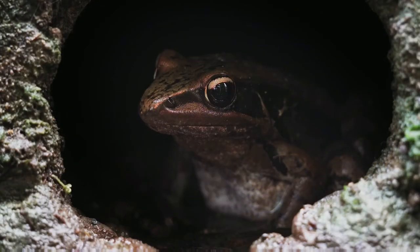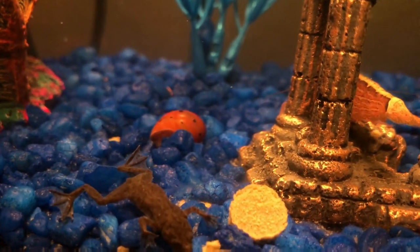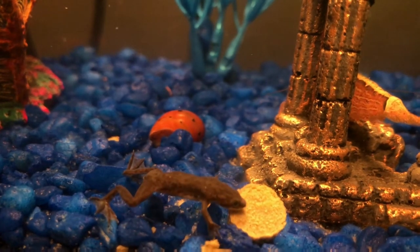How long can red-eyed tree frogs go without food? If your red-eyed tree frog is an adult, it can go about a month without eating. A baby or juvenile red-eyed tree frog can withstand famine safely for about 1–2 weeks.